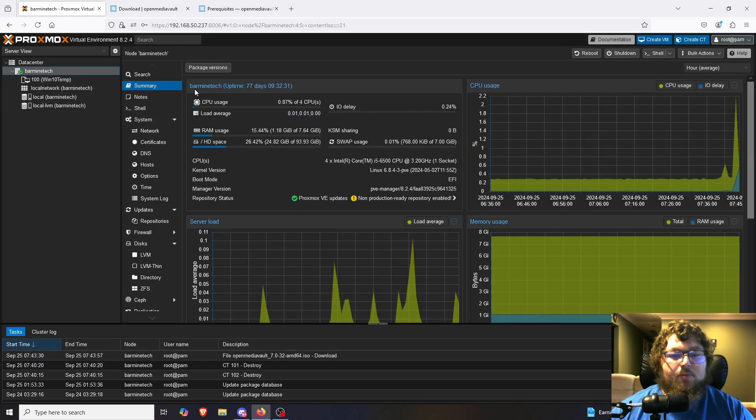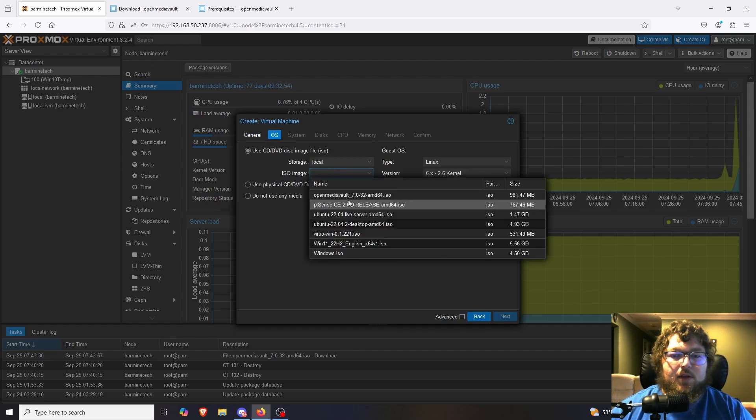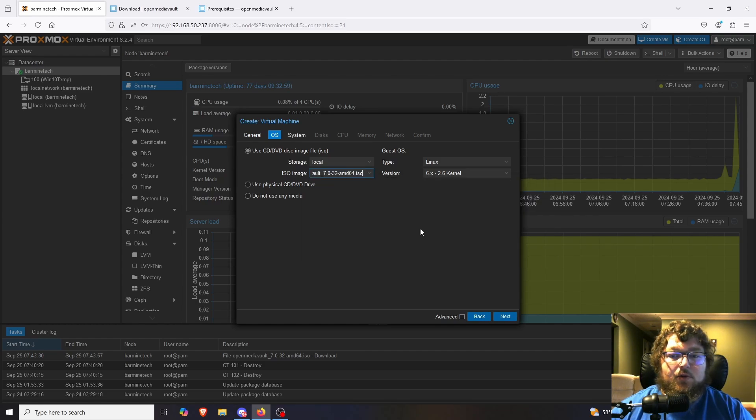We are working on the Barmine Tech server today, which we've been working on for about a year and a half — it has pretty basic specs so it will work just fine. We're going to click Create VM in the top right corner and start making our OpenMediaVault VM. I'm going to name it OMV, tell it where the ISO is — you can see it's OpenMediaVault 7.0-32 — and then move to the next step.